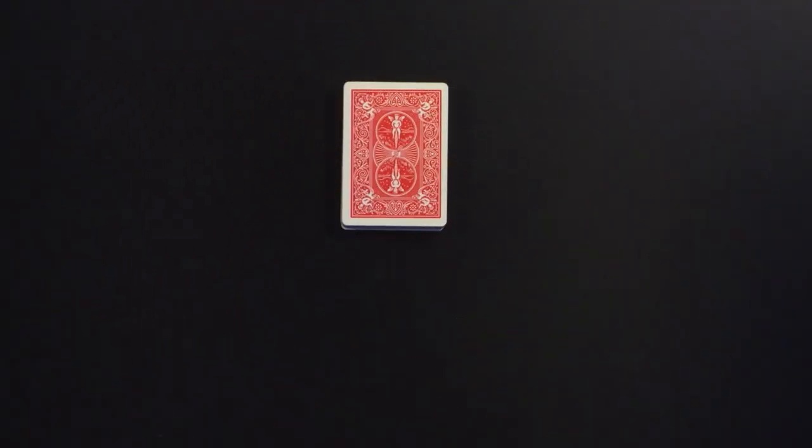Today I'm going to be teaching you Matt Franco's card trick routine that he did on the America's Got Talent finals a couple years ago. This card trick ultimately led him to win the show where he received one million dollars and now has his own headline show in Las Vegas.